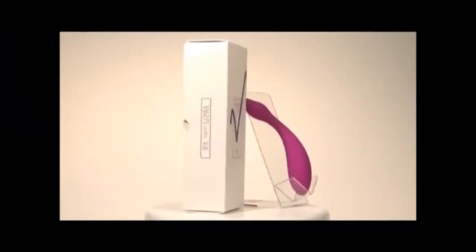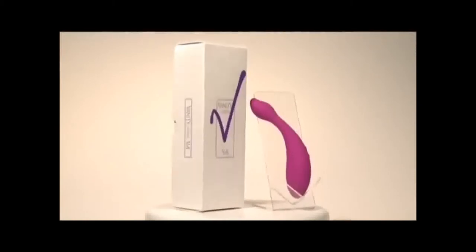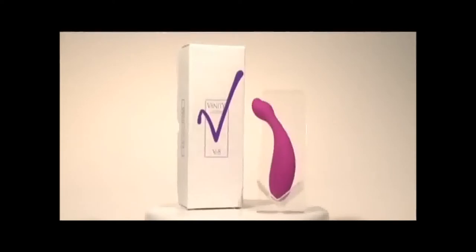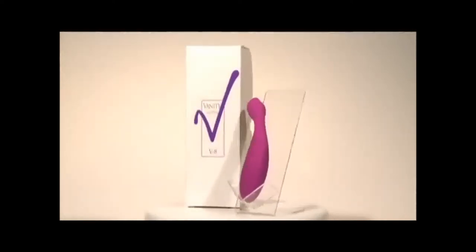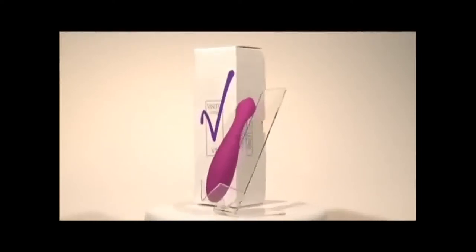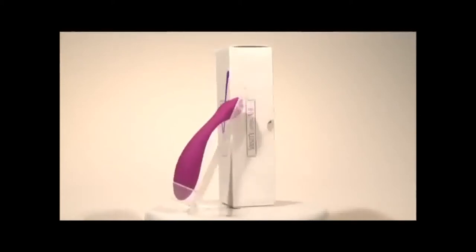Function. Fantasy. Your search ends here for a new dimension in chic sophistication and unparalleled power. Experience the refined luxury and powerful vibrations of the Vanity VR8, a perfect intimate accessory from the new leader in luxurious intimate products. Vanity by Jopen.